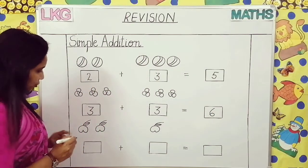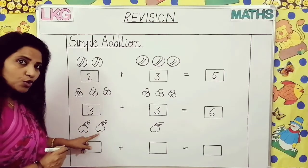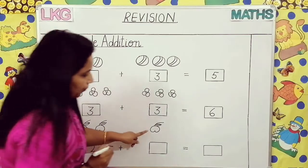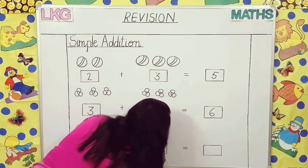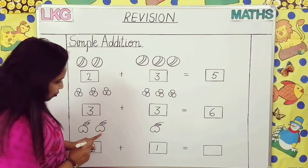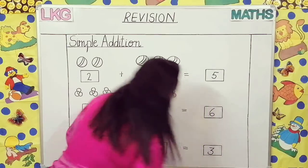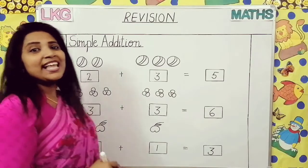Come to the next question. How many apples are here? One, two — two apples are here, so we will write here two. Now how many apples? Only one, so we will write one apple. So all together one, two, three — three apples are there. We will write here three. Children, this is called simple addition.